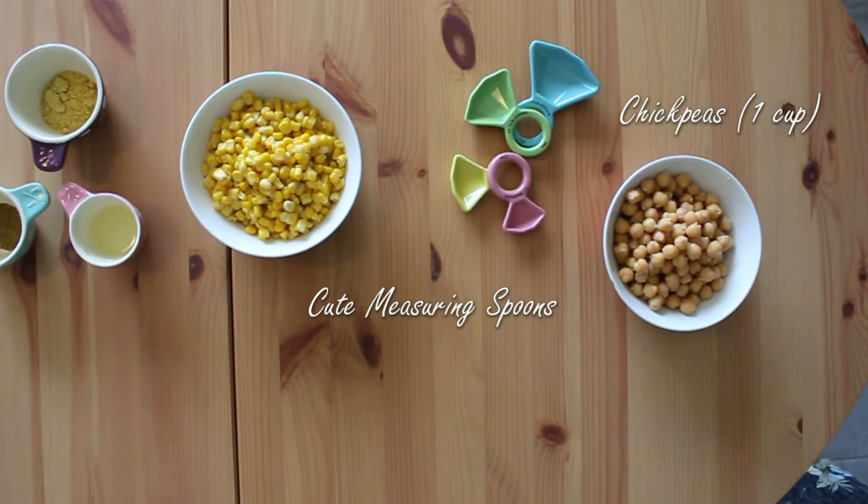For the second main protein source in this meal we're using chickpeas. Feel free to substitute with black beans, pinto beans, or soybeans — just as long as they're cooked.